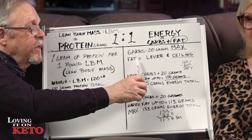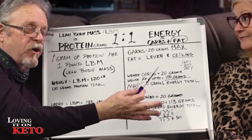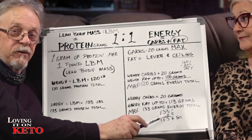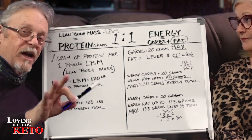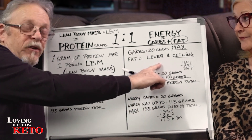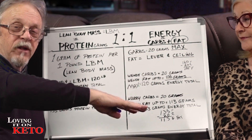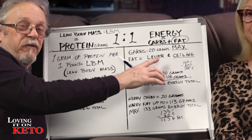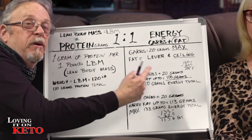On the energy side — the carbs and the fats — because that's what we're using. The carbs come out to 20 grams max. For us, we are doing total grams. So whatever you decide to use as your carbs, ours is 20. Our fat, which she calls a lever — meaning it's adjustable — you can adjust the level of the fats to get to your specific amount, of 120, because we want both sides to be 120.